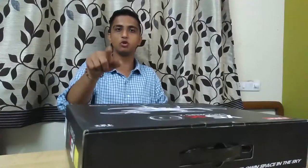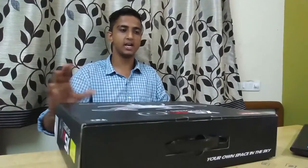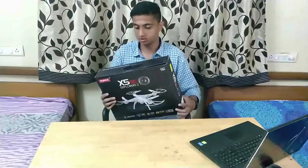Before I go ahead and unbox this, I just wanted to mention that I'm recording on two phones today. One is the OnePlus 5, which is the wide angle, and for the side angle I'm using the Nokia 6. Okay, let's go ahead and unbox this drone.